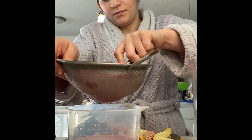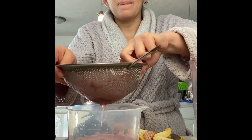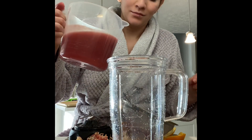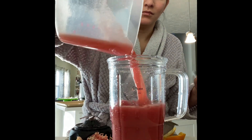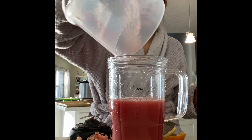Man, this is taking longer than I thought, but I want to get all the juices out. I don't have any left in here. It made two cups. Cheers!